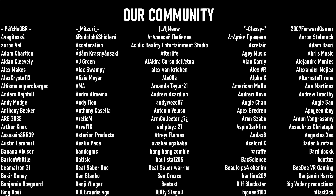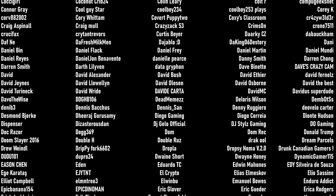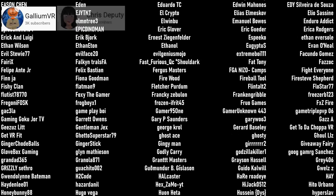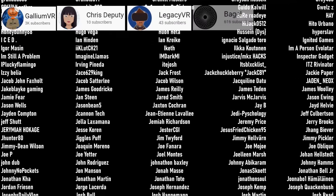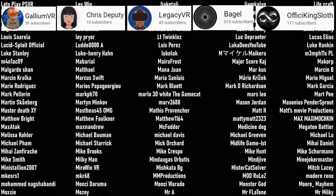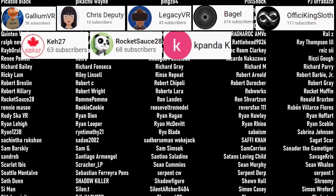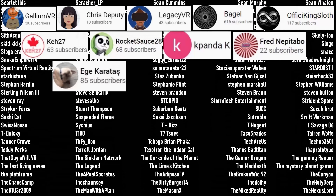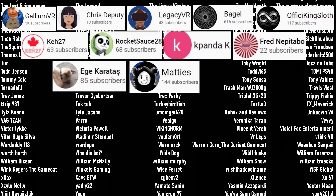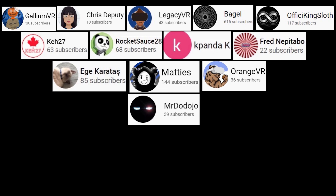I want to say the biggest thank you to those of you who have become channel members and any of you who have ever been patrons of ours: Gallium VR, Chris Deputy, Legacy VR, Bagel, and A Fissy King Sloth — our current channel members. Our patrons: K27, RocketSauce28, KpandaK, Fred Nepitebo, Eggie Karatosh, Maddie's, Gallium VR, Orange VR, and Mr. DoDojo. Thank you so much everyone for supporting the channel.